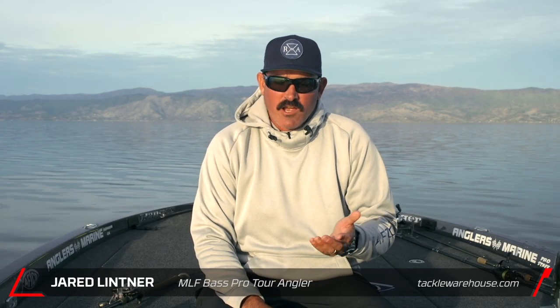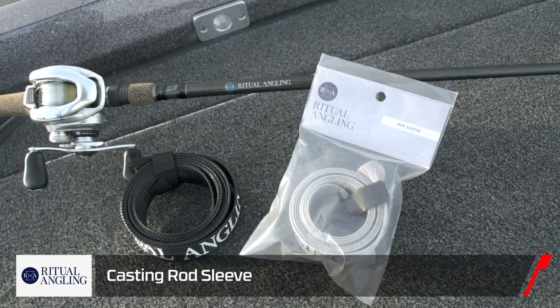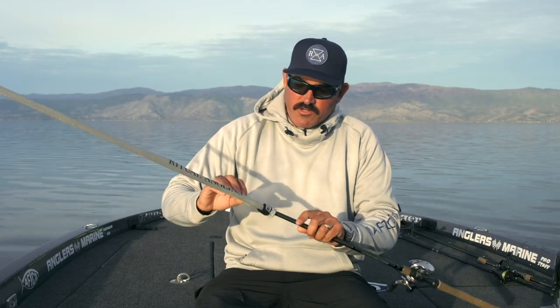Hey guys, Jared Littner. I want to talk with you about a brand new accessory from Ritual Angling. It's just a basic rod sleeve, however we integrated a velcro strap that basically when you wind it up just looks like that. I want to show you how it works.